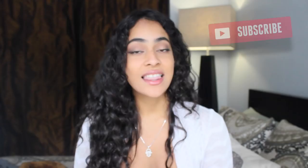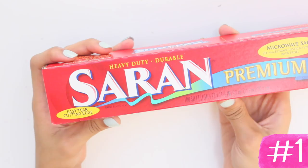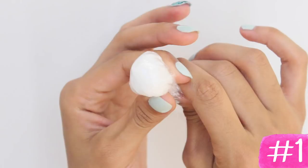So first hack: when you want to remove polish without messing up your manicure, you can just use saran wrap. What you do is you tightly wrap the cotton ball, twist the end, and make sure that you hold it tight in your hand. You're going to cut a chunk of the cotton ball in the front to make an opening. You can then remove your polish without messing up your manicure.